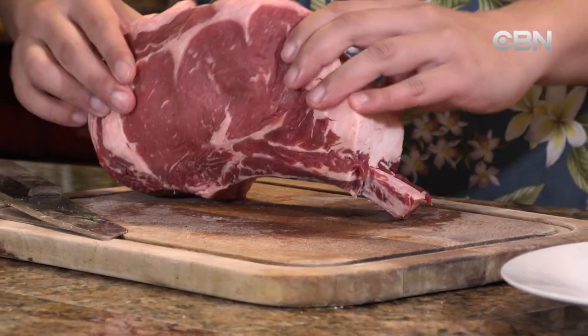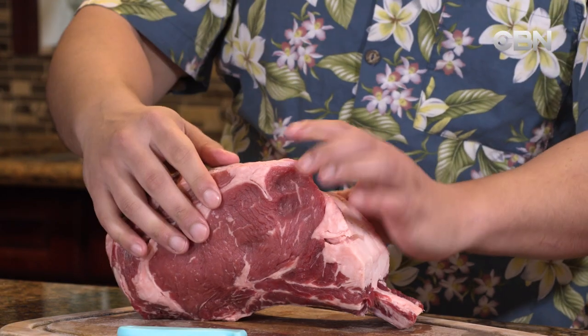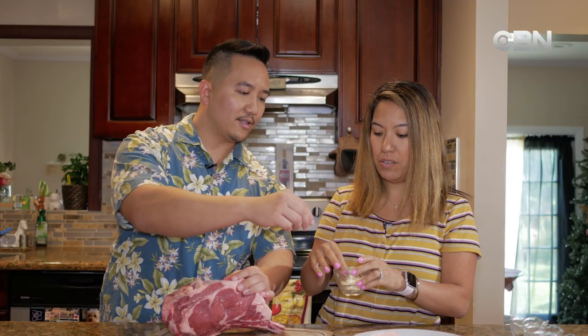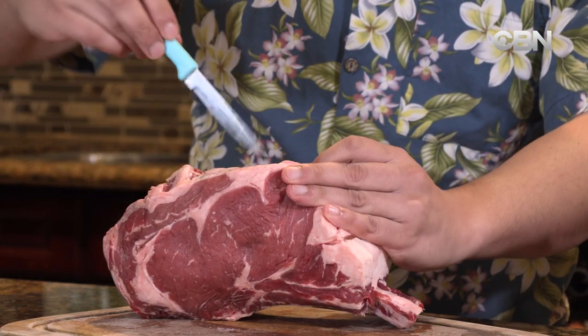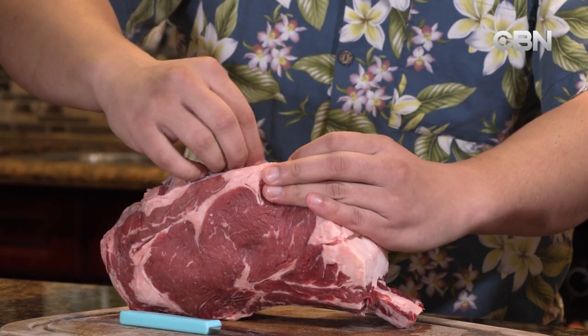Now that we've got that all cut away and you can see the bone, what I want you to do, Marissa, is take this knife and start poking holes in the top of this prime rib. Just like this. And then you're going to pass me a little garlic — one little piece — and that hole we just made, we're going to stuff the garlic inside. This way, the garlic flavor is going to go into the meat.